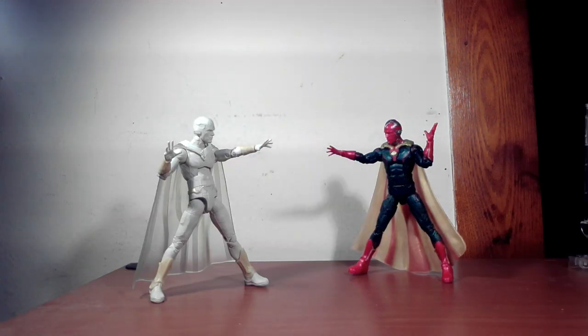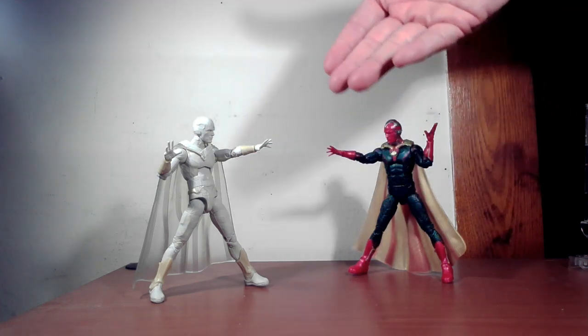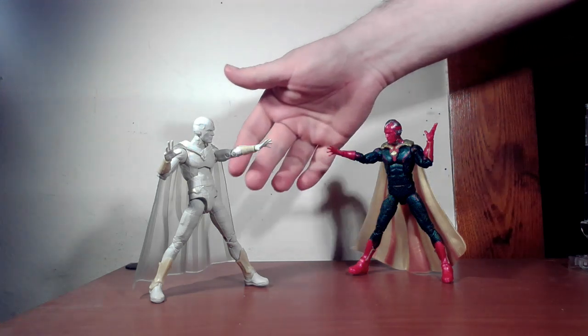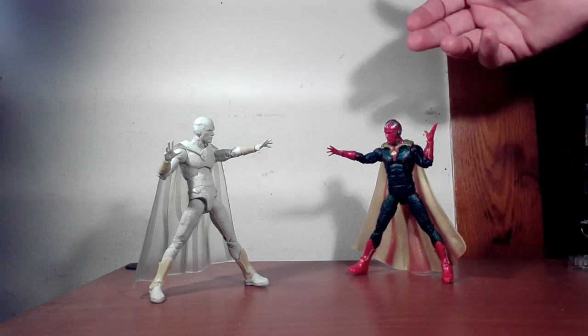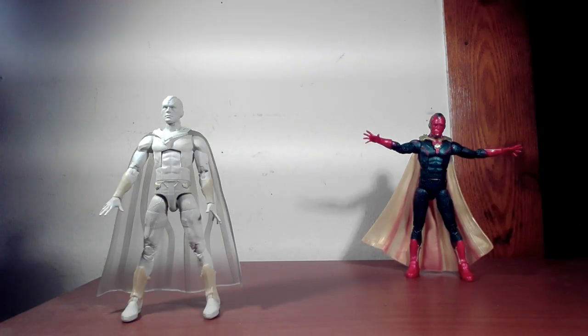Which figure is more interesting to look at? Clearly the old-fashioned Vision sticks out a little bit more, just because there's more color. The White Vision has a couple of off-white details — more like a goldish-white for the shin guards, wrist gauntlets, and belt, plus a gold power source. But the old one has a gold cape, red and green contrast, and a silver helmet.